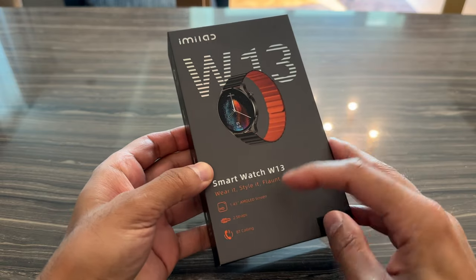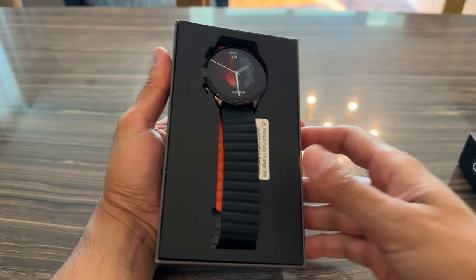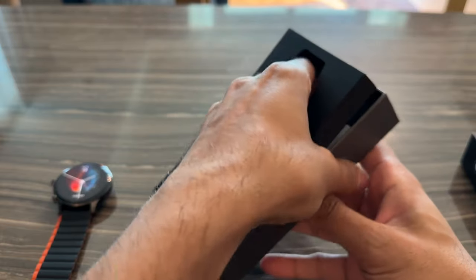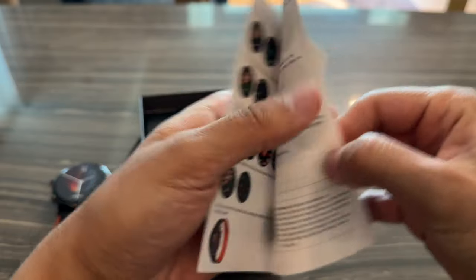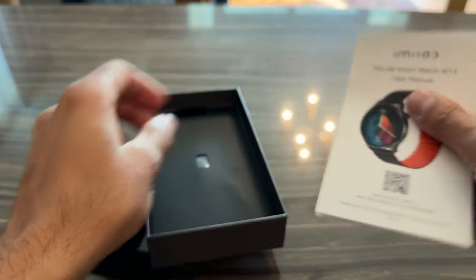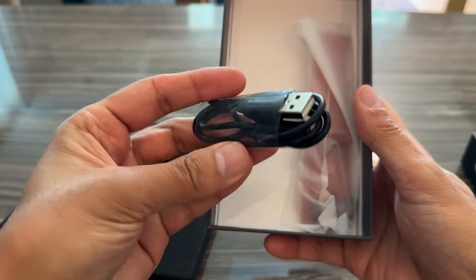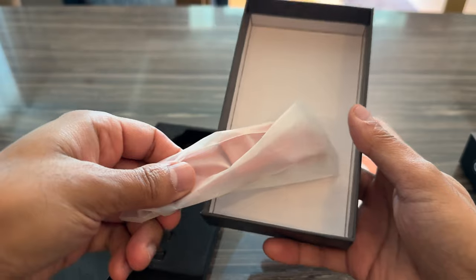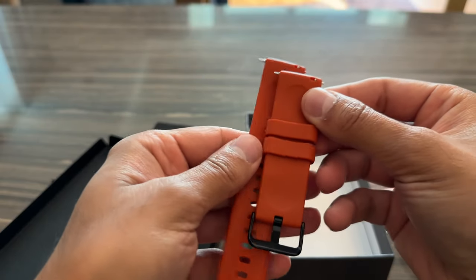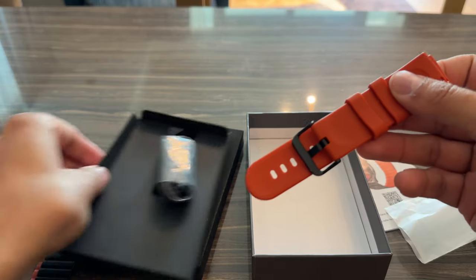Starting with the unboxing, you can see there are a few highlights of some of its capabilities. There you have the watch right there front and center. We've got a user manual that covers all of the basic information you need. And then right at the bottom, you have the USB charging cable for the watch. Then you also have a second strap — a very nice orange textured silicone strap which you can replace. They have a lot of different strap options available as separate accessories.